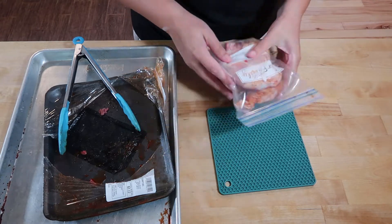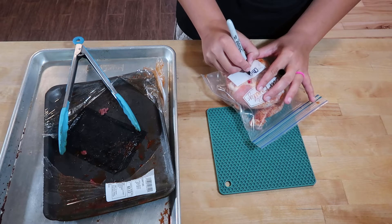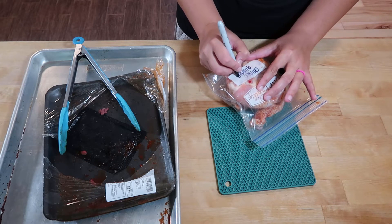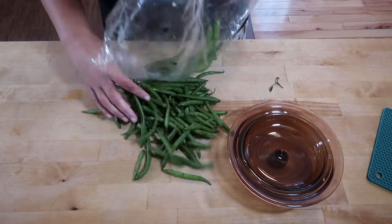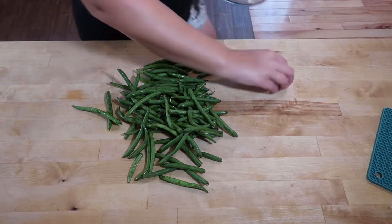While that's going, I'm going to put this chicken in the freezer. I'm going to write what it is first so I don't annoy myself a few weeks from now — I've done that plenty of times. Then I'm going to take this bag of green beans that has been sitting in my fridge a little too long and cut them up.